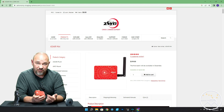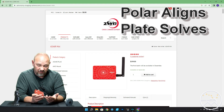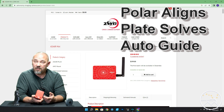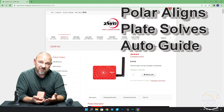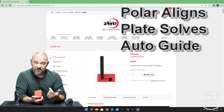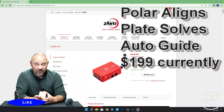For those of us with our mobile rigs, the Mini still polar aligns, it still plate solves, and it still auto-guides. Those are the three things I use the ASiAIR Pro for, and the Mini will do it all. The three primary functions — polar alignment, plate solving to find your targets, and auto-guiding — it's got you covered for a hundred dollars less.